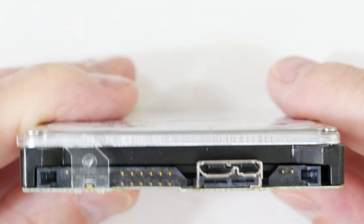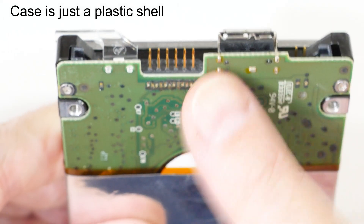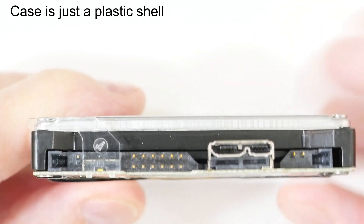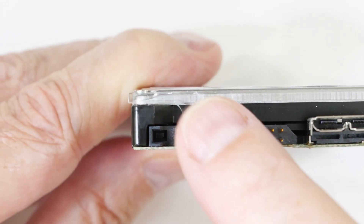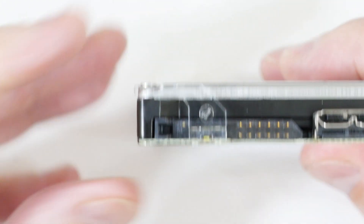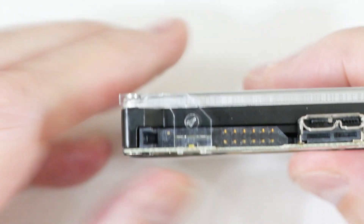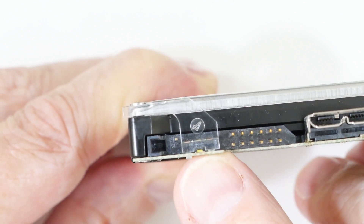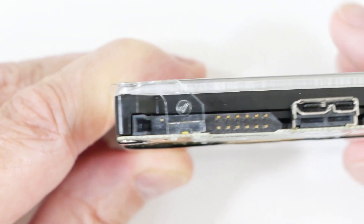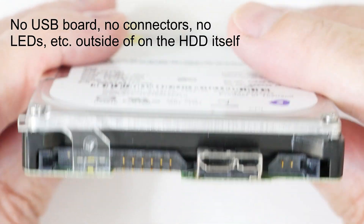This is the worst case scenario — it is all one piece. There are no separate electronics inside the case. This is a specially made board for this purpose; it has the USB connector built right into it. In fact, this board even has this plastic piece that channels the LED indicator light out through the side of the case so you can see if the drive is active. Yeah, there's nothing to recover here.